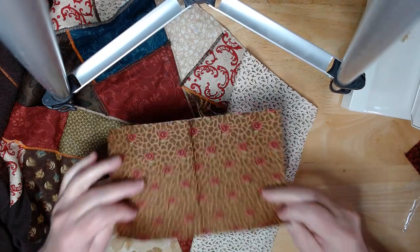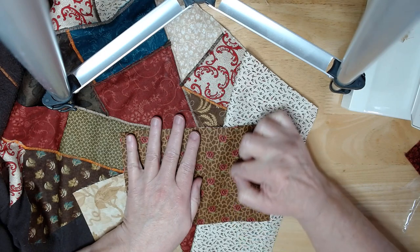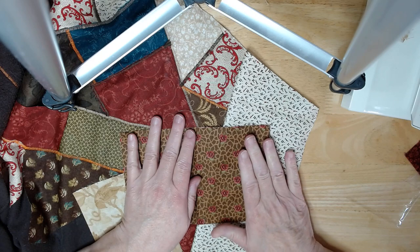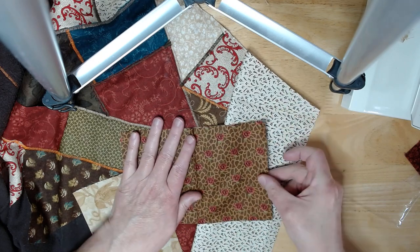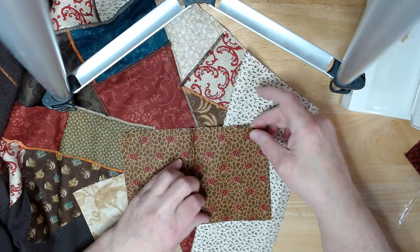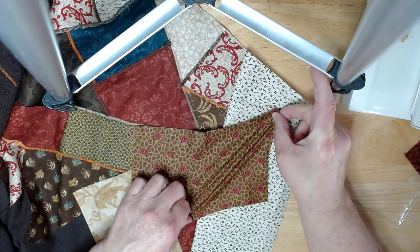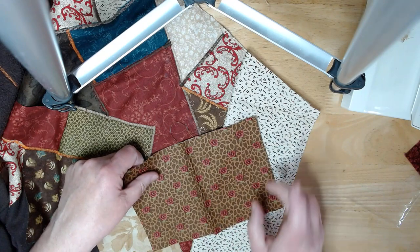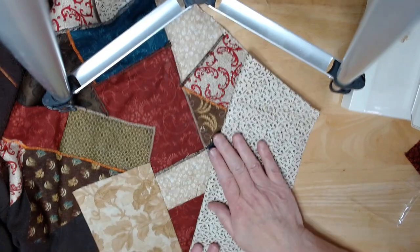Basically, you take a square piece of material — the threads run up, down, and sideways. You want a piece that's perfectly square so that when you pull it, it gives. If you pull it this way it doesn't give as much, so you know you're on the bias when you can get it to pull like that. Then you cut those into strips, and I'll show you in the next video how to do that.